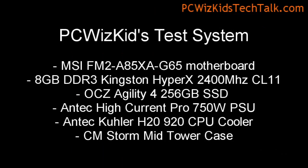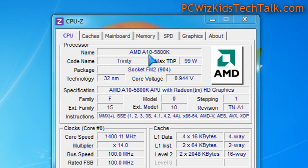This is my test system that I have installed the chip on. As you can see, this is a low wattage, low voltage APU. It's using the Socket FM2, so you do have to get that specific type of socket motherboard. You can't just put it in an FM1 or other socket.